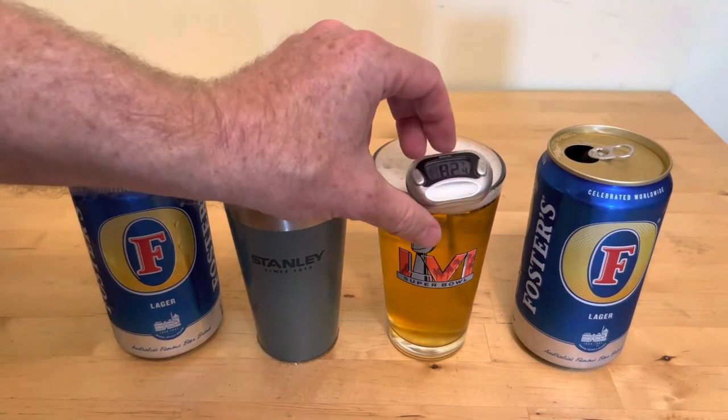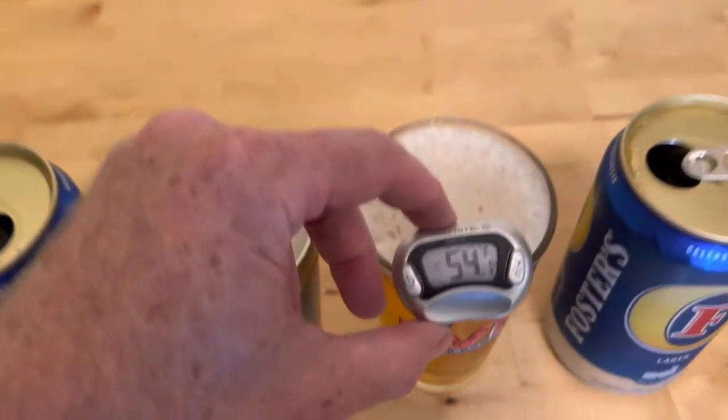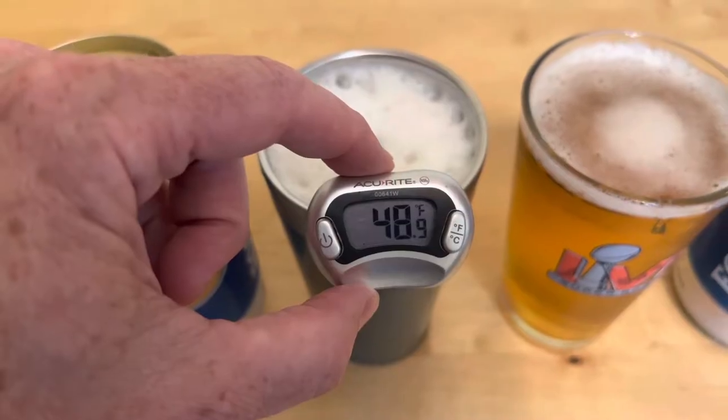Temperature reading on the glass is — oh man, they sold me some warm beer. All right, 54 degrees. We're gonna go ahead and complete the test anyway. And the insulated glass is 48.9.